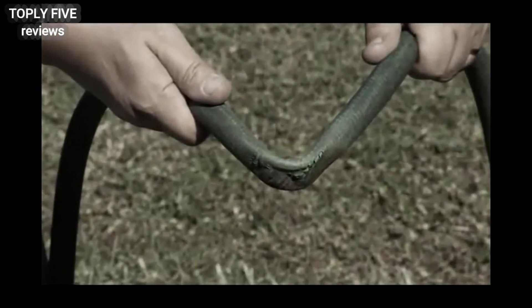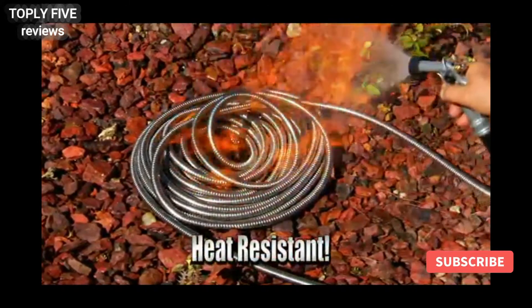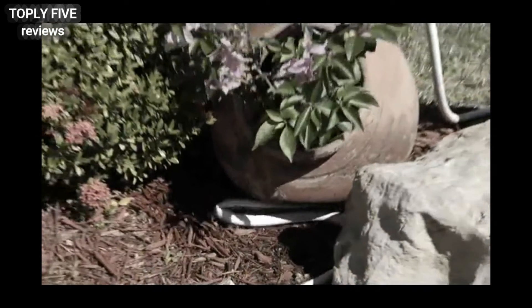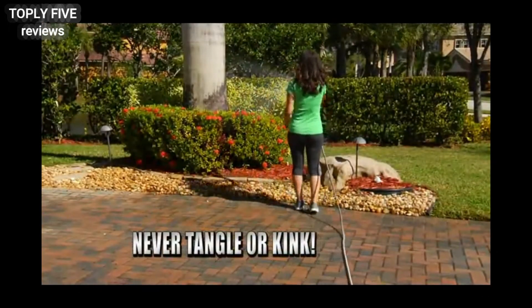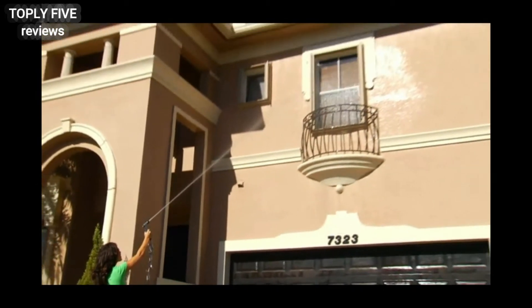While regular hoses get brittle and crack from the sun's heat, the Bionic Steel Hose will never fail. It'll keep going strong even if it's set on fire. Ordinary hoses easily kink and stop working, but the Bionic Steel Hose will never tangle or kink. Even when tied into knots, it's still powerful enough to pressure clean the second story window.